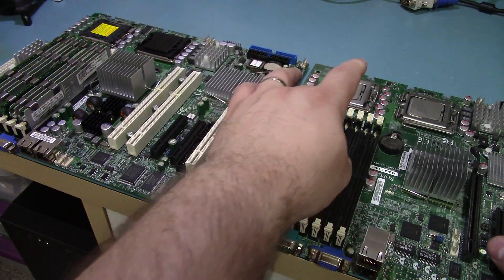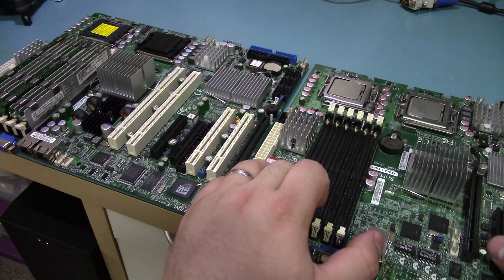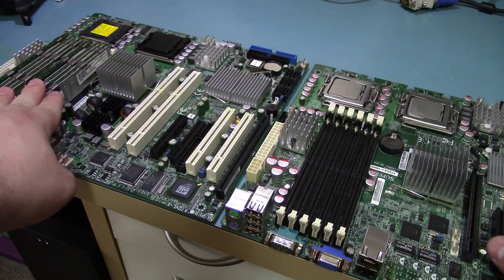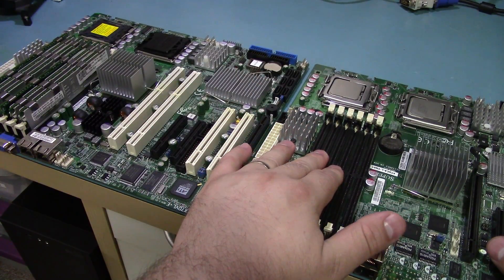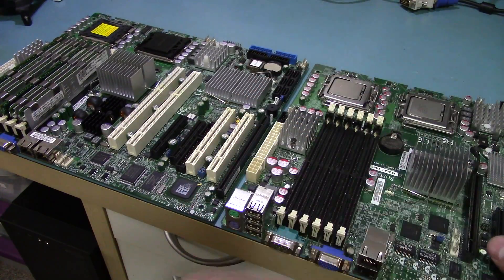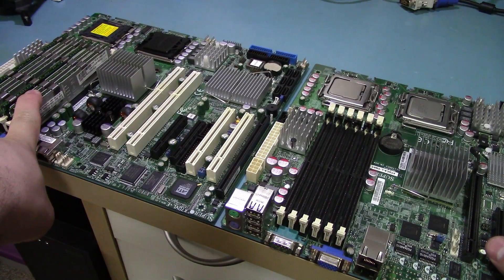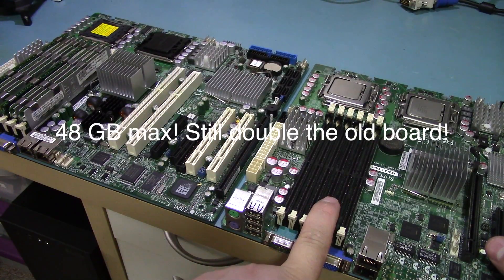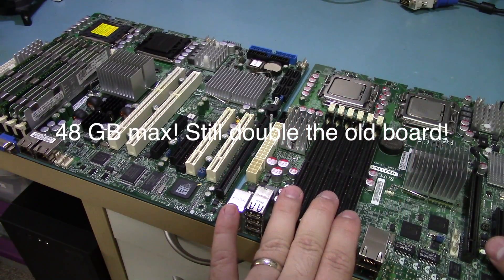This particular board uses registered DDR2 memory. Registered means it has some additional driver circuitry on it — kind of like a scaled-down version of what the FB-DIMMs do — almost like a booster circuit, so it can handle more load on the memory controller. Despite the fact that both boards have 6 slots, the FB-DIMM board maxes out at 24 gigs, while this one maxes out at 64 gigs, giving you a much larger memory capacity.